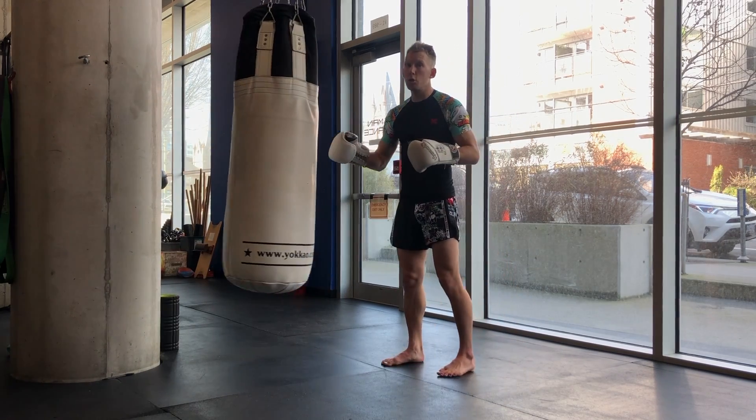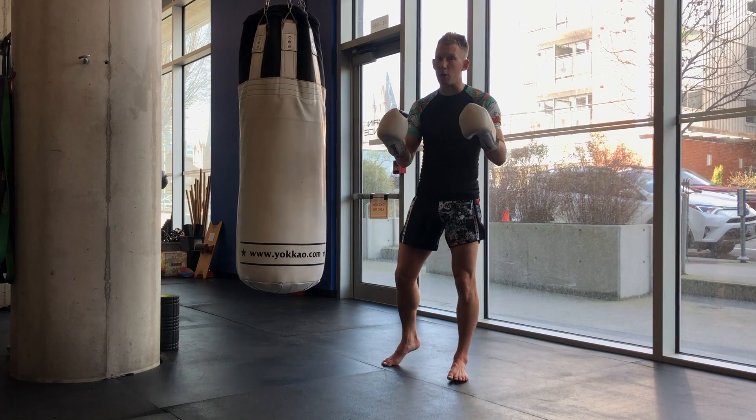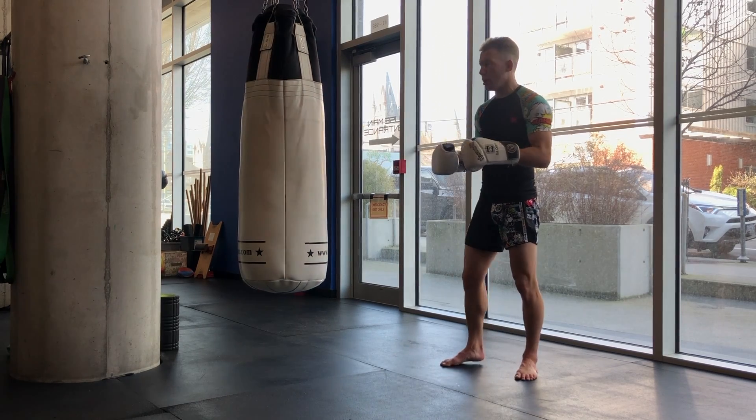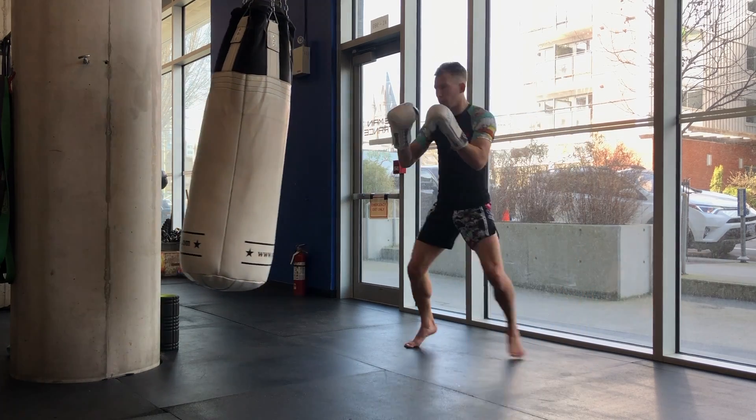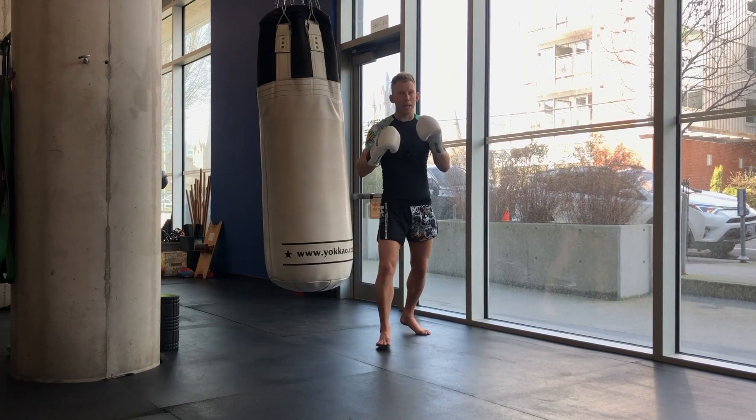In addition, you can catch an angle and use a round kick to stop the bag. If the bag is swinging away, you don't need to stay in front — you can shuffle to the side and slow it down.